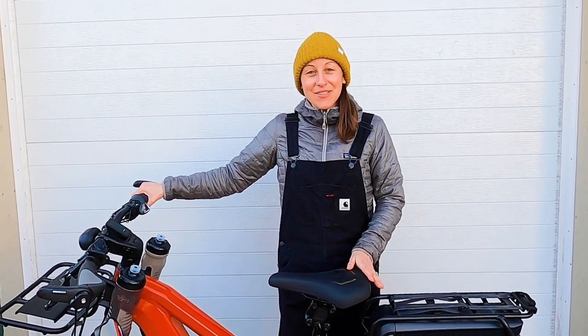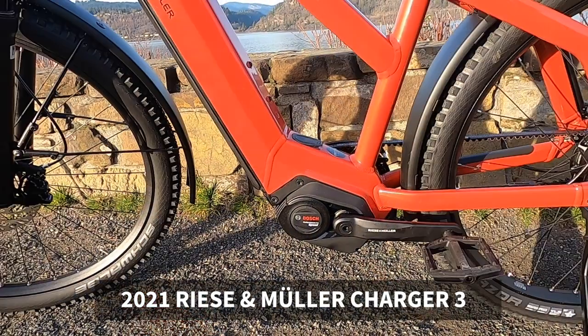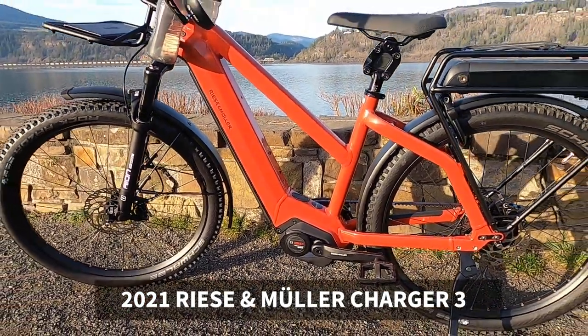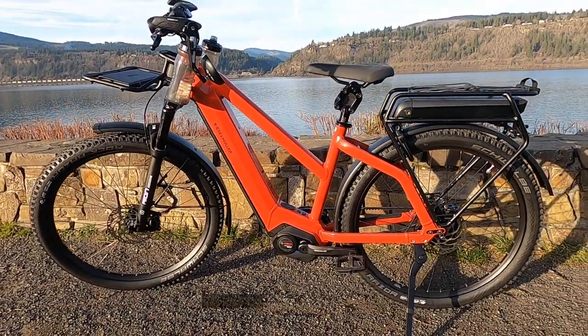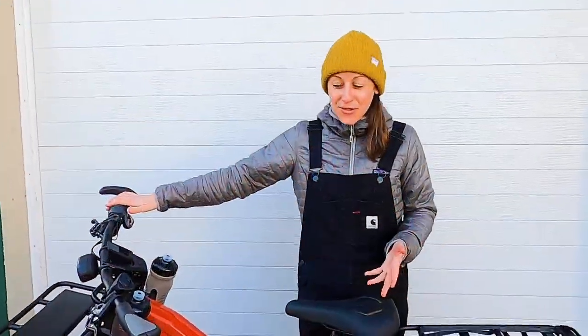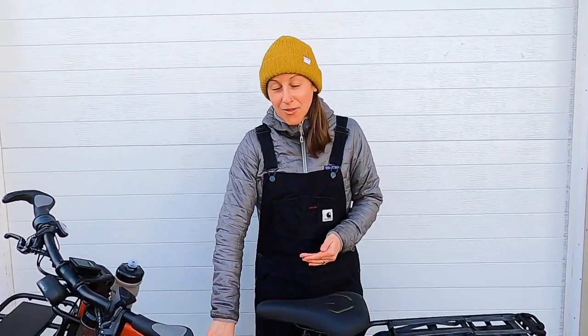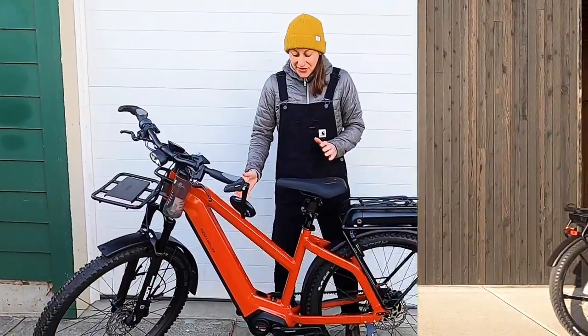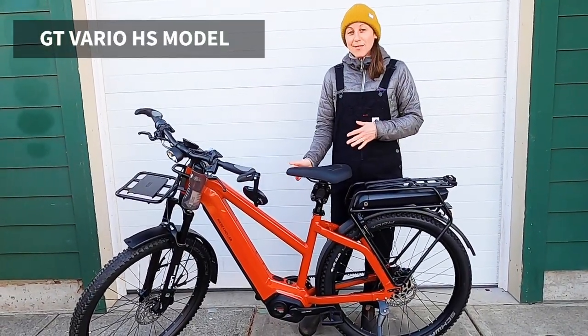Hey everybody, Jody here from Morgan eBikes and I have the brand new 2021 Riese & Müller Charger 3 in front of me. I'm going to walk you through some of the updates and of course some of the same great features that Riese & Müller offers. This Charger 3 happens to be the Mixte frame, so it's got a little bit of a lower step — great for petite riders like myself. This is a GT Vario high-speed model.